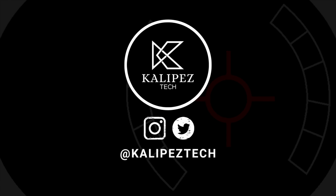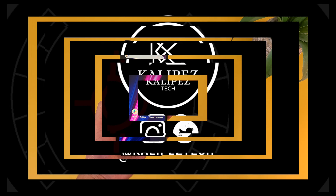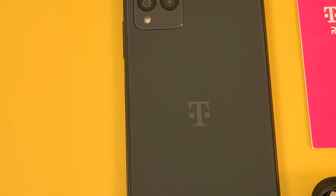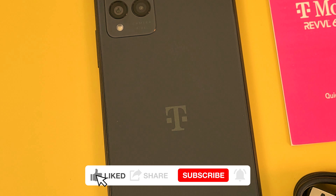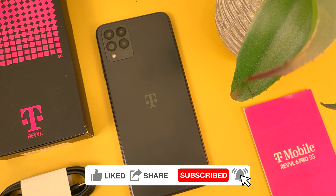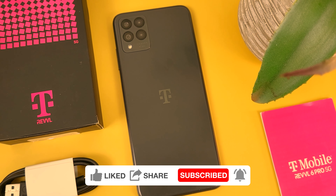What's going on everybody, Cleepus Tech here coming back at you with another video. In this video, we're going to be taking a look at the T-Mobile Revel 6 Pro 5G's camera setup to give you a better idea of what it can do and whether or not it's good enough for your needs. If you want to learn more about this phone, including information about pricing, availability, and some of the best accessories for it, definitely check out the various links in the video description. But otherwise, let's get right into it.